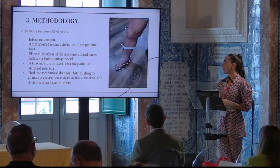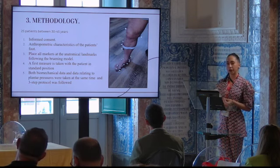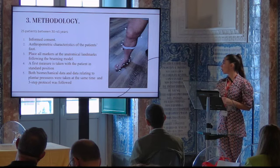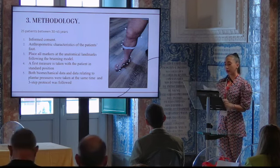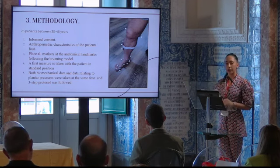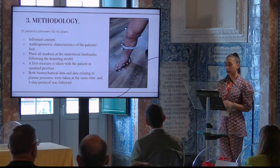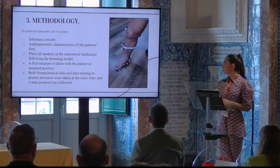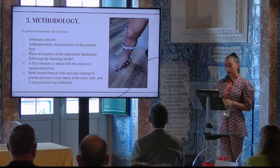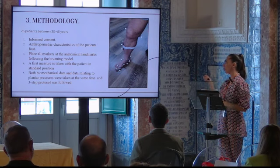The sample size was 25 patients between 30 and 45 years. The first step was signing the informed consent. Then the anthropometric characteristics of the patient were taken, including the length of the foot and the height of the arch in different positions. Once these steps were completed, we placed markers at the anatomical landmarks following the Brainy model, which consists of 19 marks distributed between the foot and ankle, as seen in the image of a real patient.